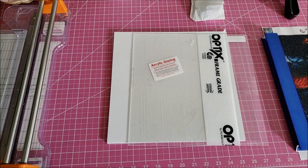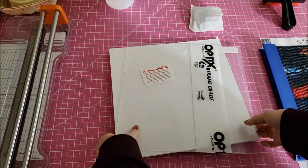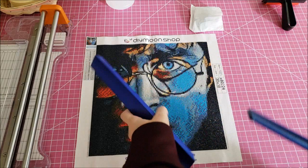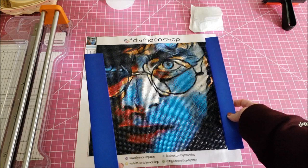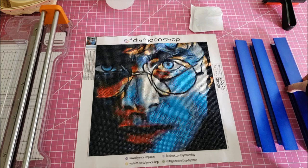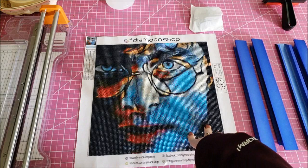Hey guys, welcome back to my channel. Today's video is going to be a framing video. I'm going to show you how I am framing my Harry Potter diamond painting from DIY Moon Shop. This is the metal frame that I ordered — I wanted a blue shade but they didn't have it, though I thought this would still look really good. This is the same place I ordered the other frame for the rainbow peacock woman — pictureframes.com — I will link it down below.